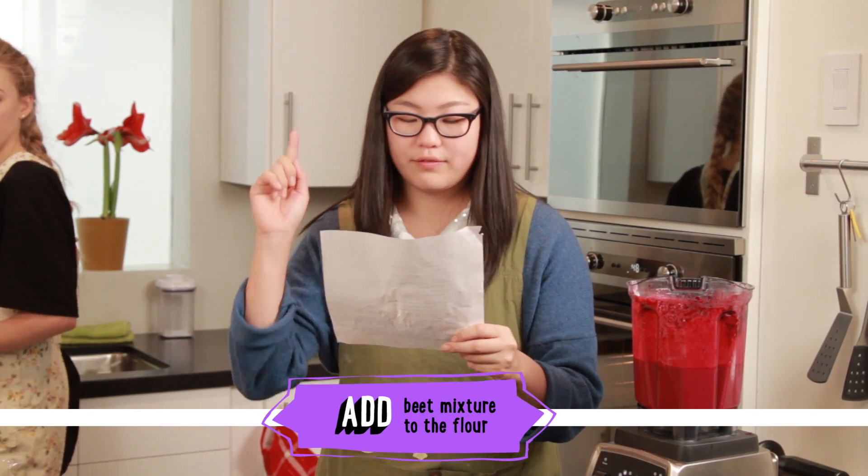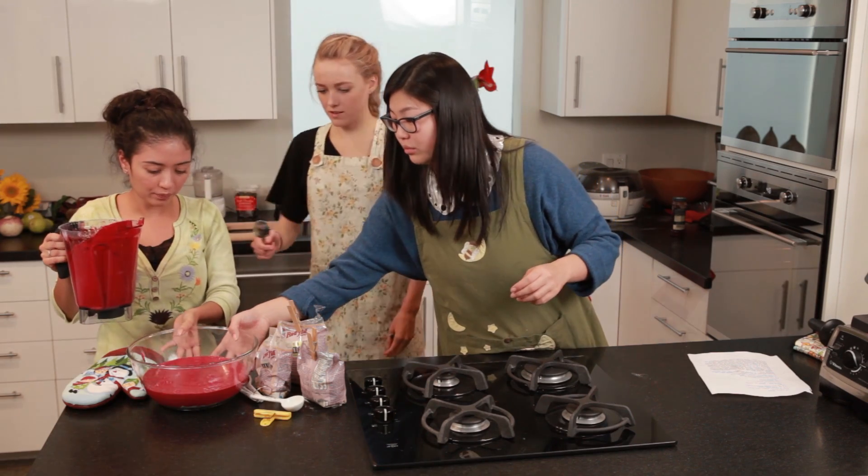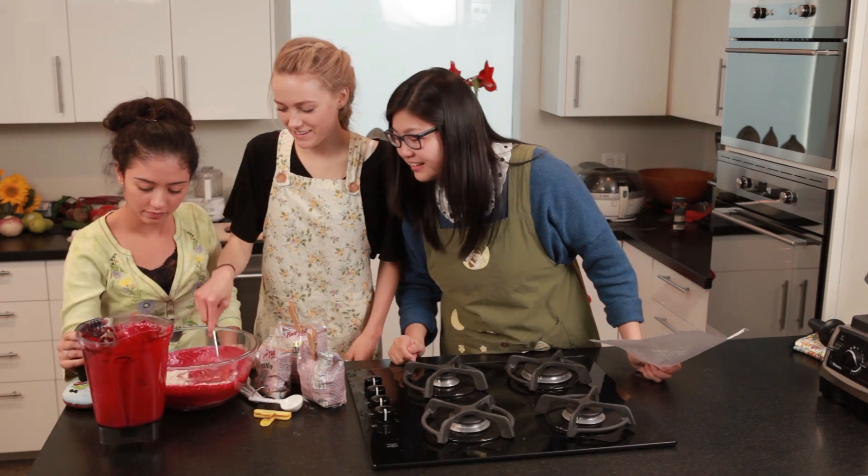We're adding the beet mixture to the flour and just mix it together. This is like the coolest cookie recipe I've ever made.